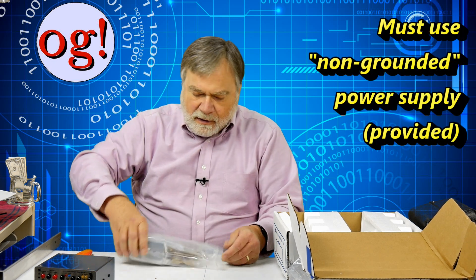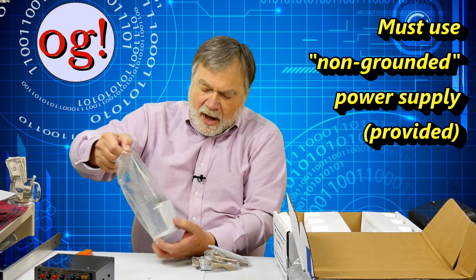There should be a power supply in here that you plug into the wall — and here it is. There's something special about this power supply: it's an AC adapter providing 12 volts at 500 milliamps, and the ground on the power supply is not grounded to the other metal. You need to make sure you use this particular supply. If you use 12 volts from a battery, that battery has to be floating, because the way they get the motor to turn is by switching polarities.